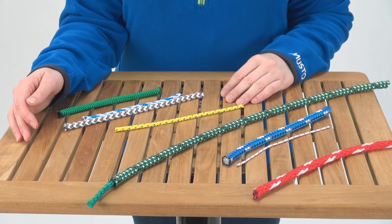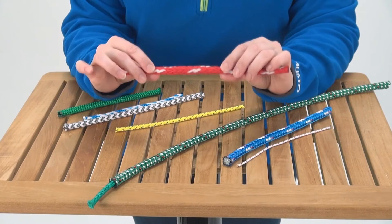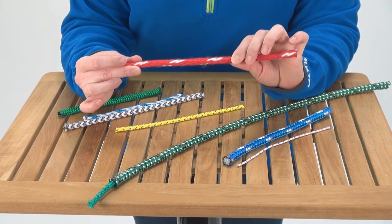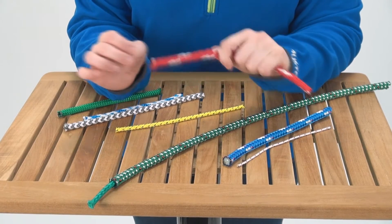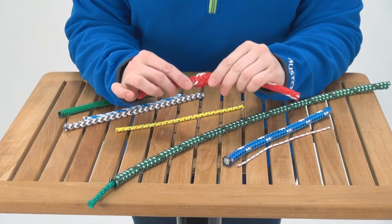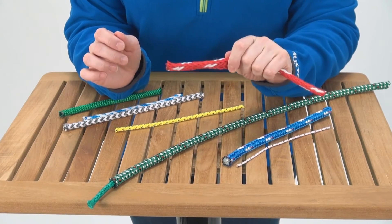Next we are going to talk about the different forms and uses of polyester. First we're going to talk about the single braid lines. These are primarily used for sheets, mostly main sheets. What you're looking for here is the feel in your hand and your ability to grip it. This one in particular has a pretty nubby texture and a loose weave so it really conforms to your hand.